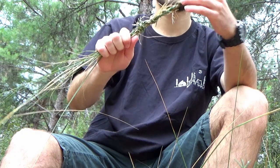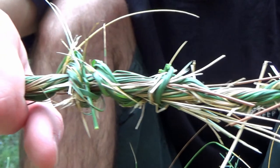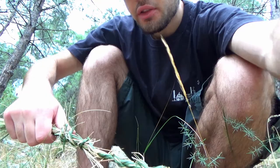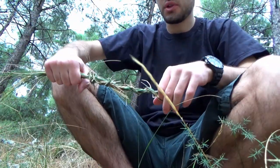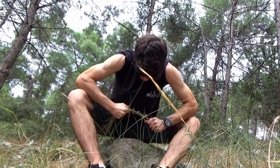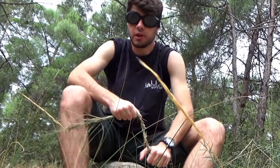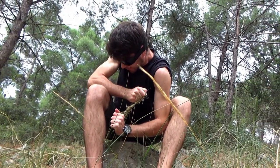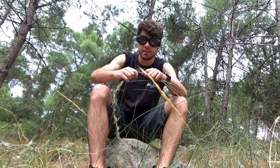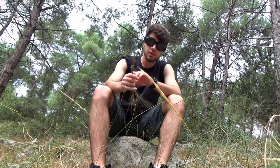Our rope out of grass is ready. Well, it's not perfect as I said before — I've made better ropes in the past but this one will do. Let's see if I can break it. Let me flex my muscles here. I cannot break that. But if you see this end where it's just grass, I can easily break it. But this one — this one is strong.